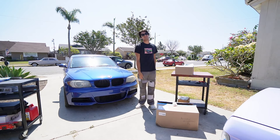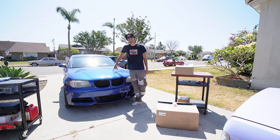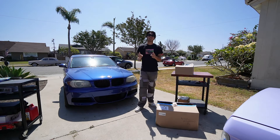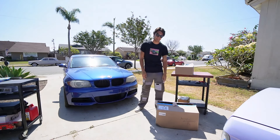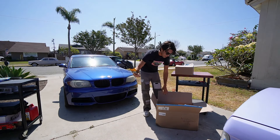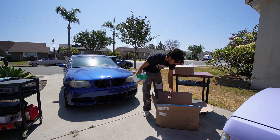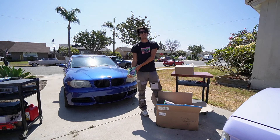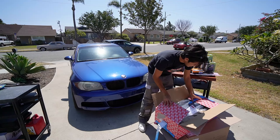I am lining up the FCP Euro packages and if you can't tell, we got a lot of goodies for this car. The 128i is going to be getting all of the summer maintenance that it could possibly need. If you have bought one of these N52s that has high mileage like mine does, it's going to be every single bit of maintenance that you're going to need for this car.